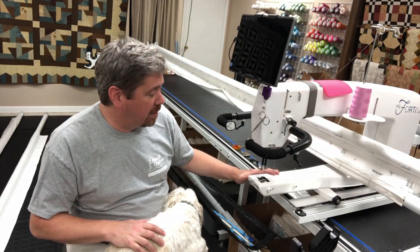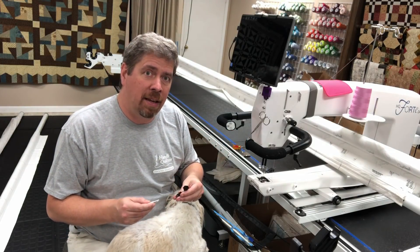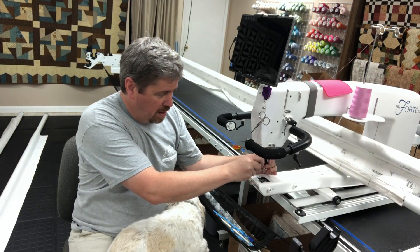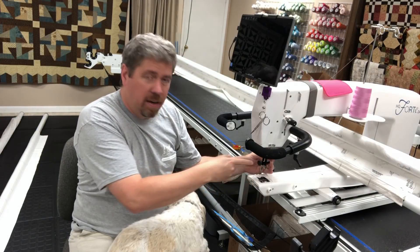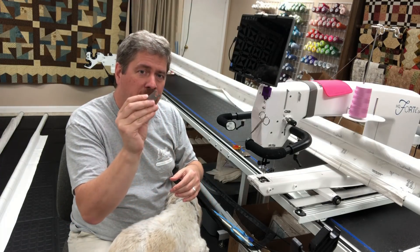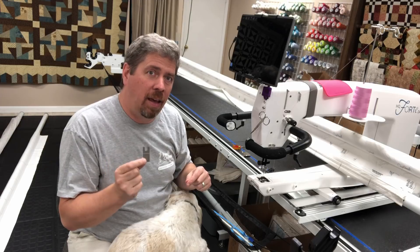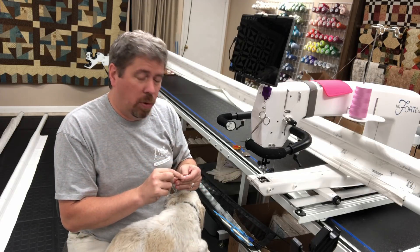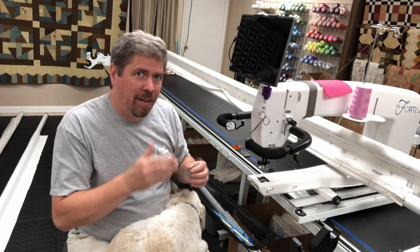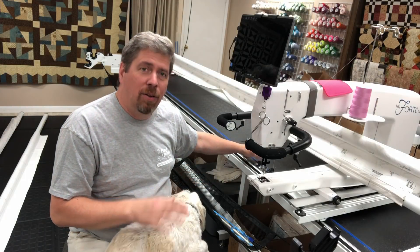Now we're going to take a look at how to look at the timing. The two parts we sell as our timing test kit are one of these custom clamps that will go around the needle bar, and then what they call the loop lift gauge. This one is 2.2 millimeters — it's the one that all but the Infinity use in the Handy Quilter models. We're going to use that to make sure we're precisely timed.